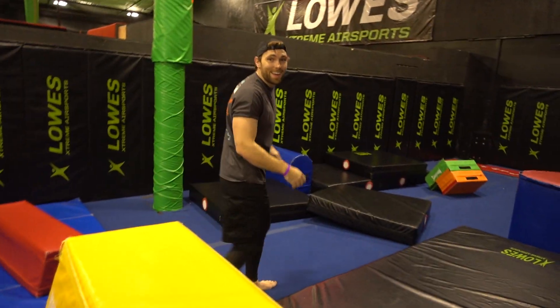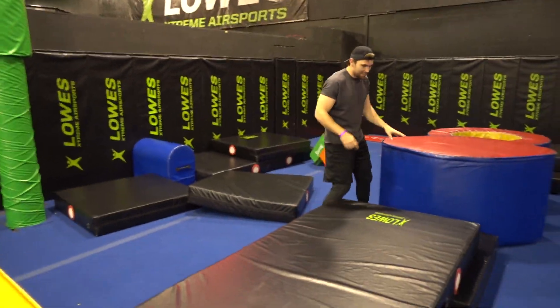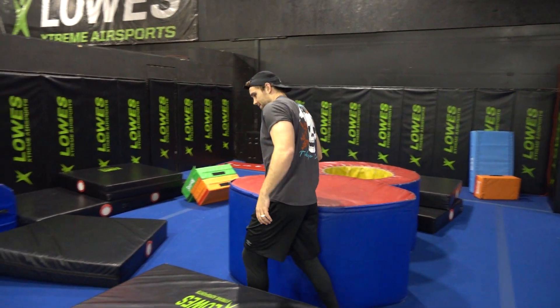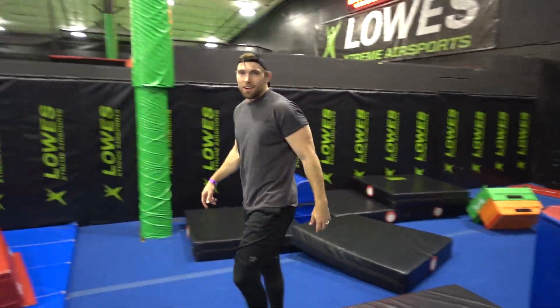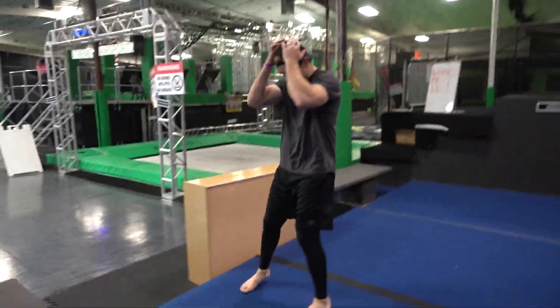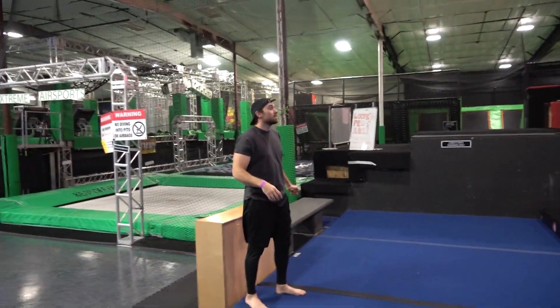You guys are always asking me to do Kong gainers and I haven't done them in a long time, but Chris is working on them today. That's gonna be my motivation to work on them because I've got to get them before Chris does. But not really, because Chris is way better than me — and he's got superhero powers. So pressure's on, Chris.